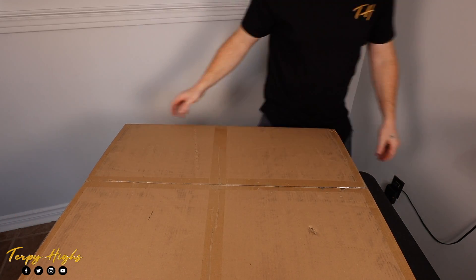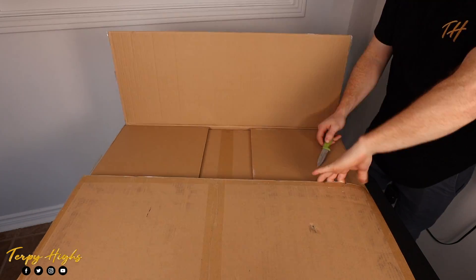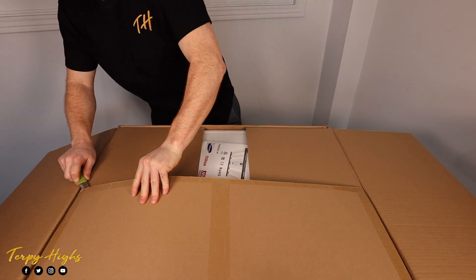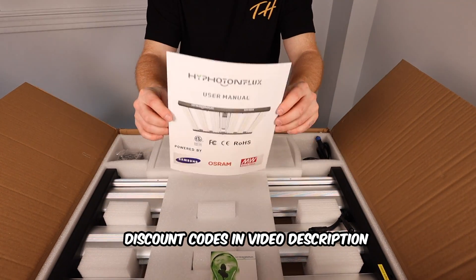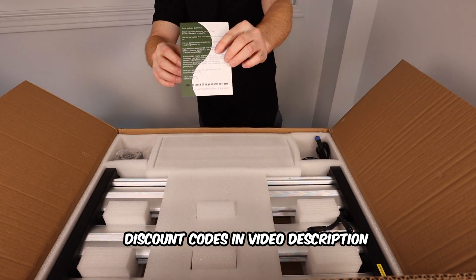Welcome back to Turpy Eyes. In this video we'll be unboxing and part testing the HPF 4000 LED grow light from High Photon Flux. This light was provided to me by them, so I'll be providing links in the video description for where you can buy this light. As you can see, this light comes double boxed with thick foam covering the light from all sides, which provides great protection.